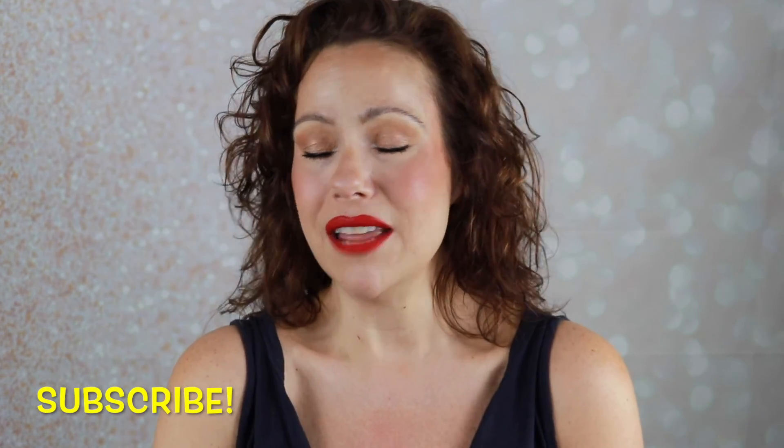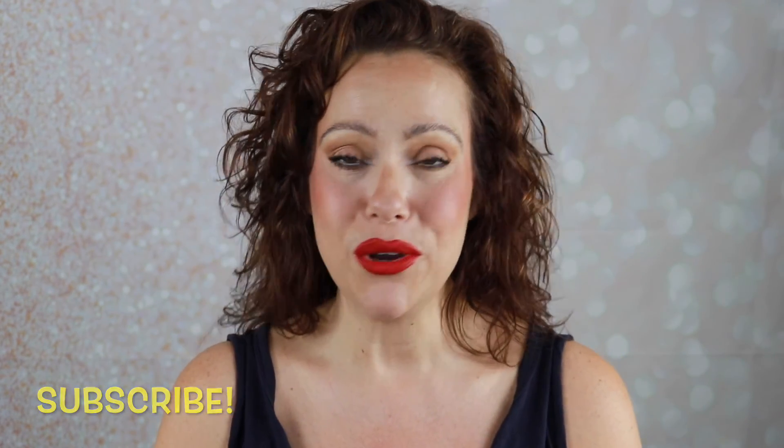If you're not subscribed to my channel, please consider subscribing before you leave. I would love to have you join me. I upload on Mondays, Wednesdays, and Saturdays. Give the video a thumbs up if you enjoyed it, and I will see you in my next one. Have a great day.